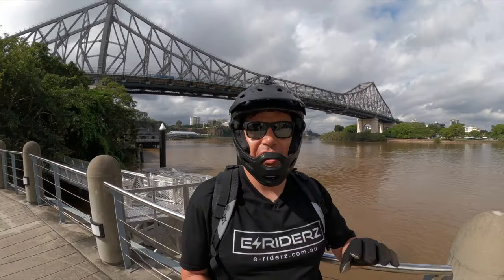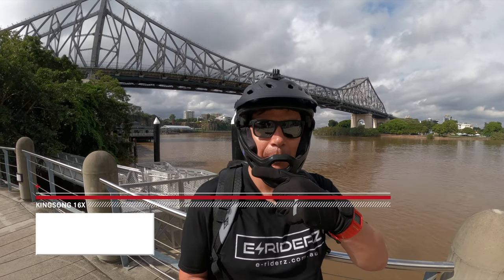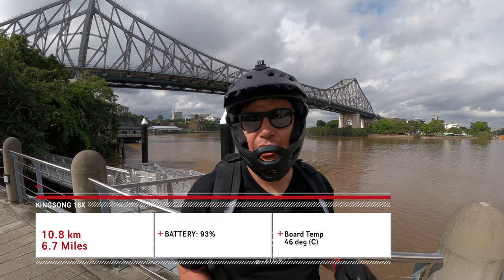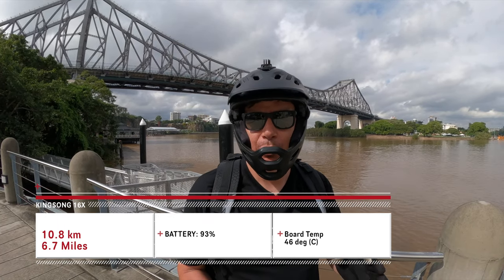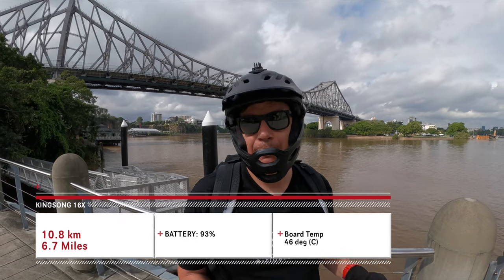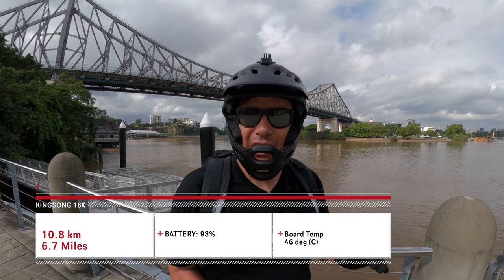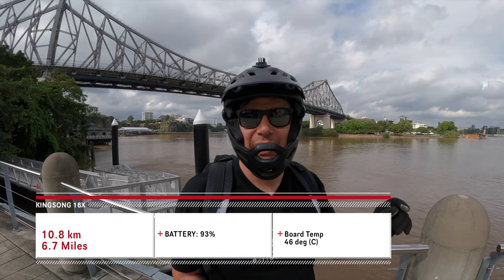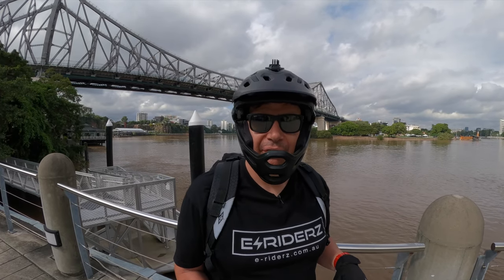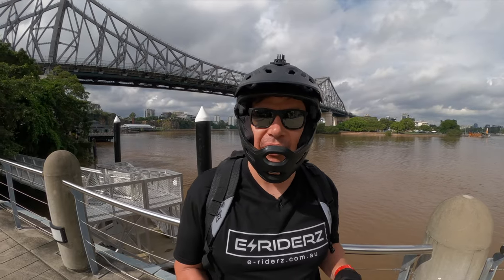First official check-in: we've done 10.8 kilometers — I'll put the miles on screen. The battery is reading at 93%, and the board temperature is currently at 46 degrees Celsius. It's 28 degrees Celsius outside right now. Everything is going perfectly well. We'll keep going and check back in at 20 kilometers with the same info.